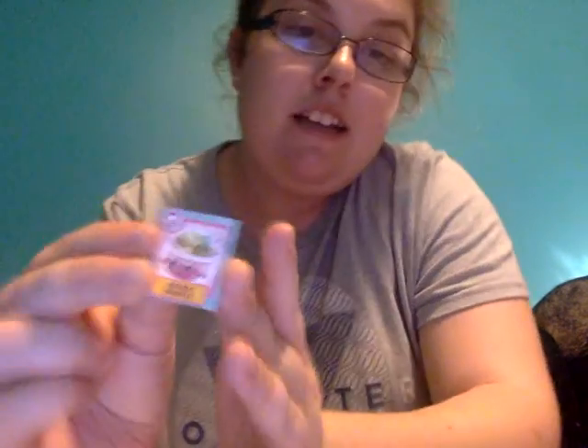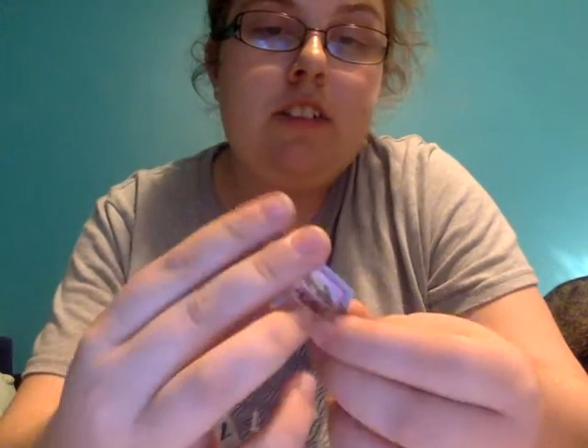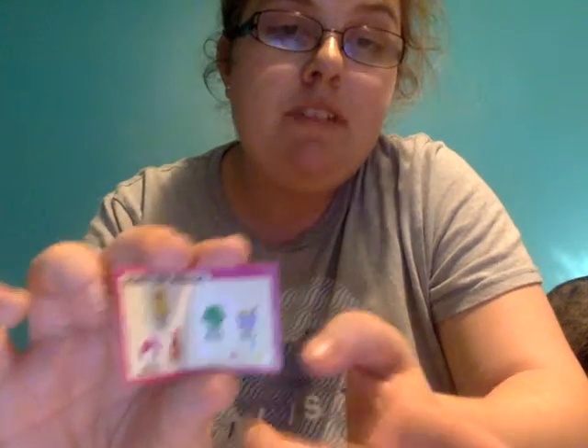And this is Natalie Noodles. And these are all the ingredients you need for Natalie Noodles. I believe I already have this card, but I'm gonna check. Then the last one...